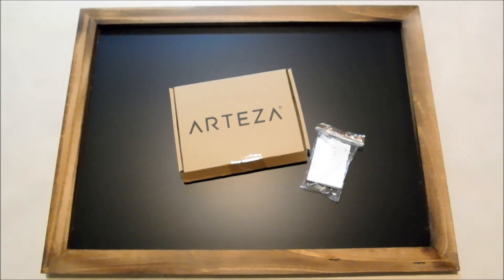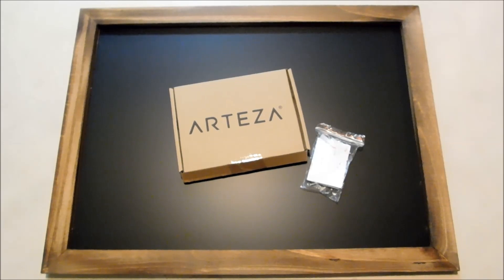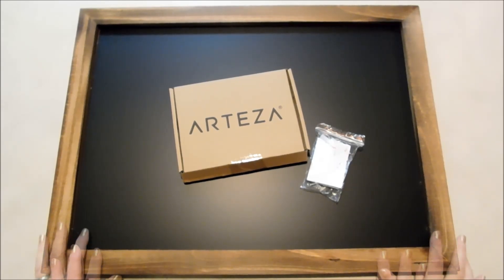Hello everybody, it's Michelle and I've got some new toys from Arteza that I've been playing with and I can't wait to show you guys. I've had so much fun with this.